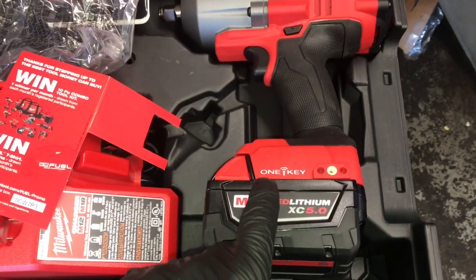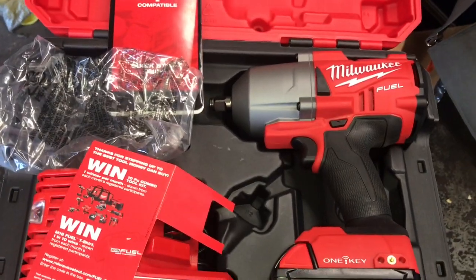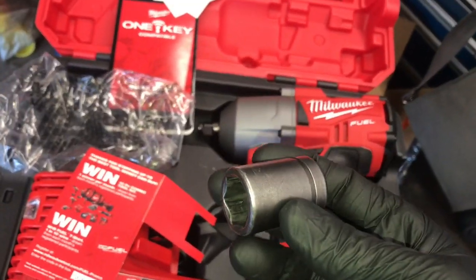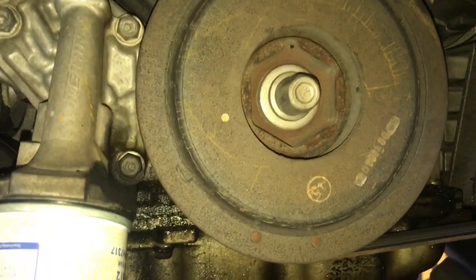We got the brand new One-Key High Torque Impact Wrench from Milwaukee Tools, never been used before. I'm going to throw this 19 millimeter socket on here on this Acura MDX and attempt to take that crank pulley bolt off.